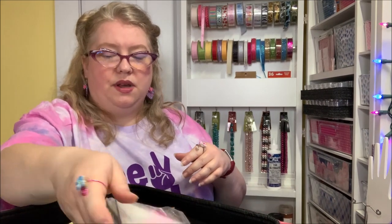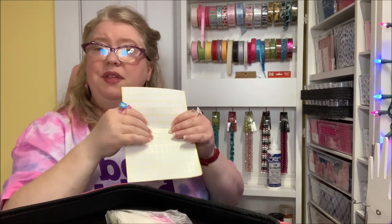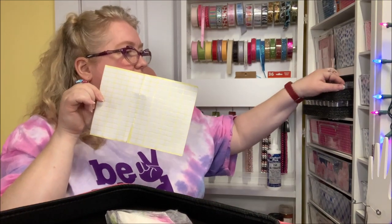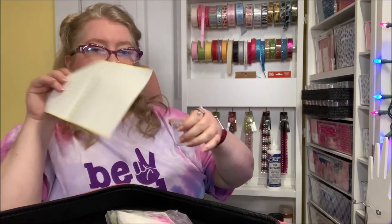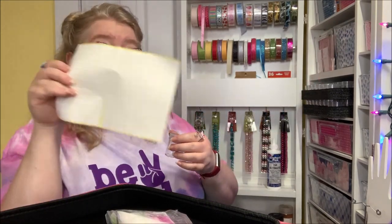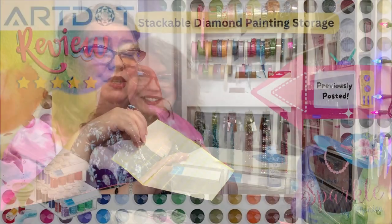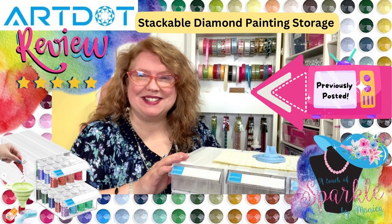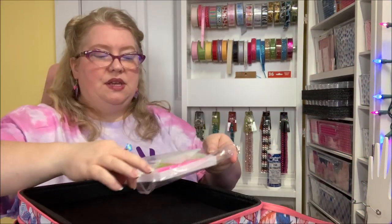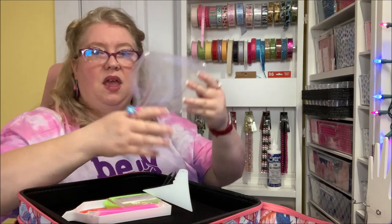Let's see what else we've got. There are little labels, so I can use those for my bottles — maybe on the tops of my bottles since that's how this case faces. In the next item I'll be reviewing they'll be used in a different way — you'll have to come back and see.